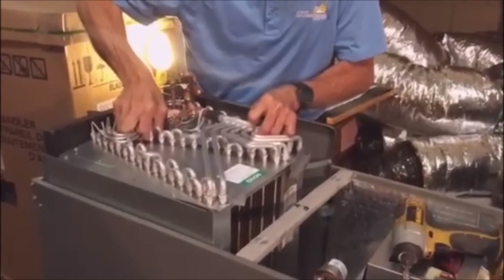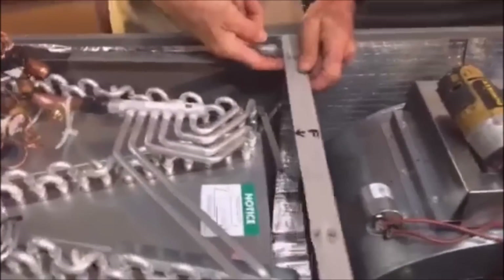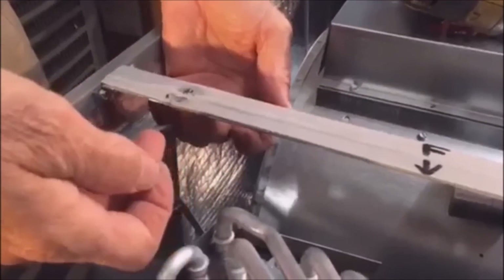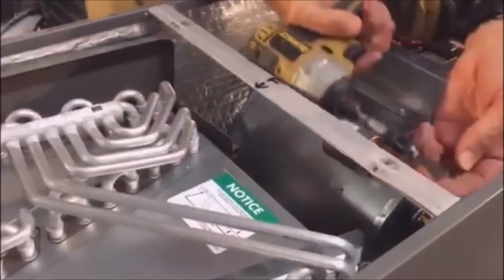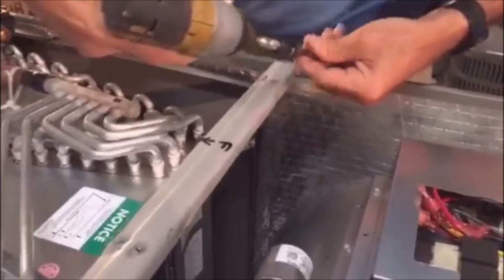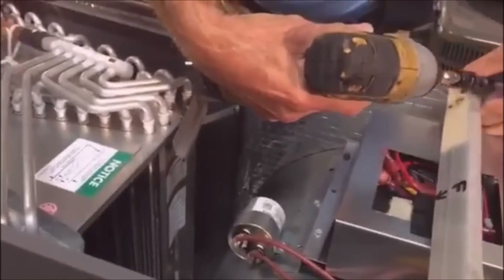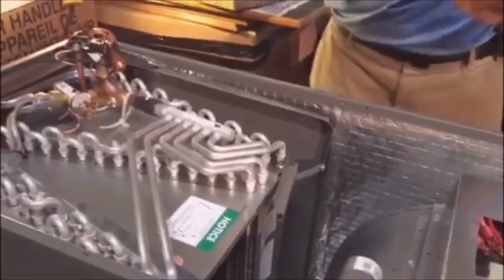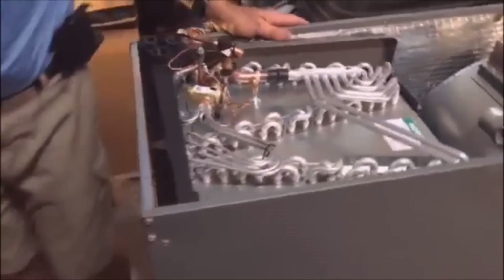The coil will come in and out here, but on larger tonnage Rheem units the lip on the coil gets caught right here, so always just take these out. Once again, I've marked the front. The biggest thing here is to pay attention to what you've got going on — you're in the attic, you're hot, you're sweaty, trying to get this done in a timely manner. Now I'm just going to pull this straight out and set it down out of the way.